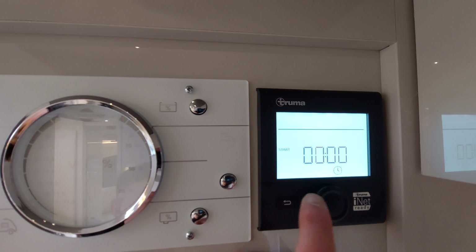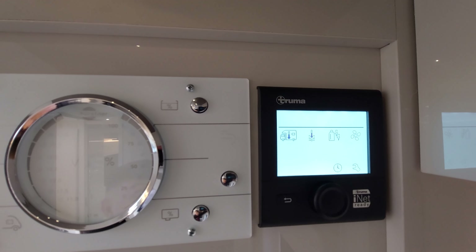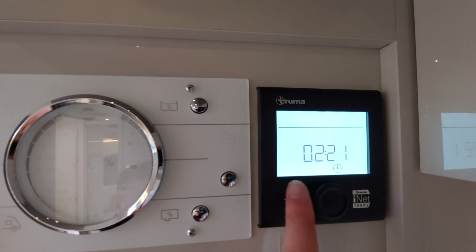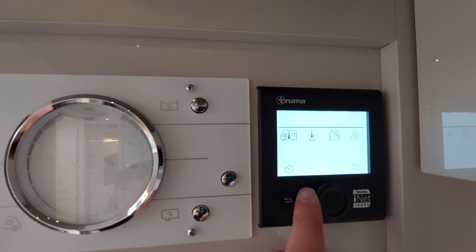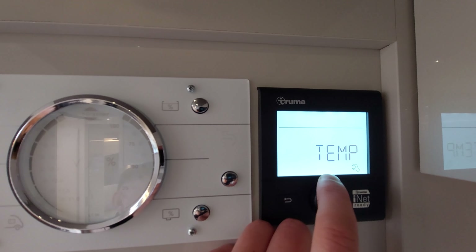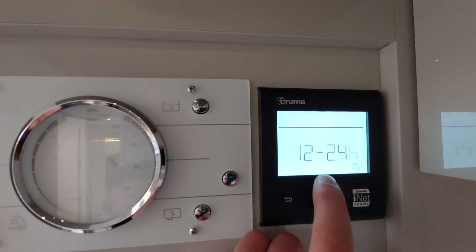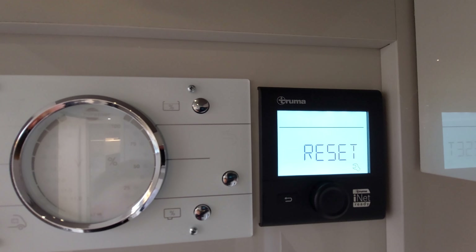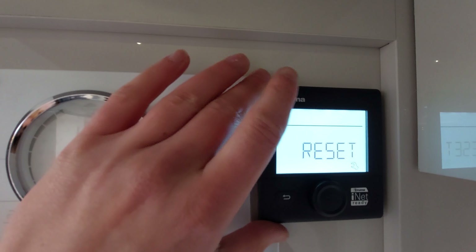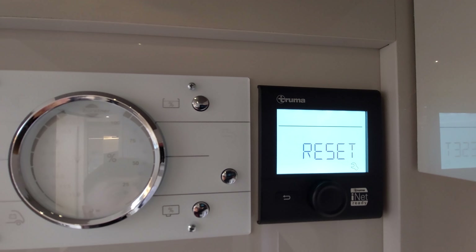You've also got a timer so you can set when you want the heating to come on and off - handy if you've been out on a walk. There's also the time on the panel which you can change. Finally, in the settings panel, the main thing you need to know is the reset button - there are a couple of other things like language and screen brightness, but the reset button is the key one.